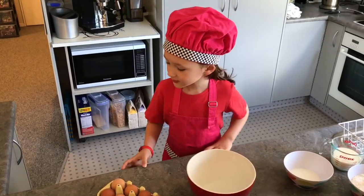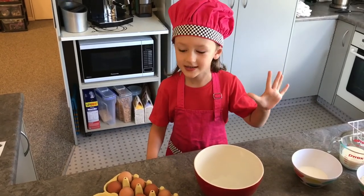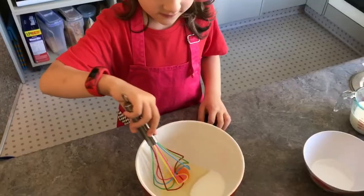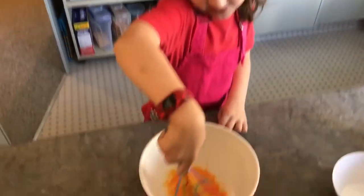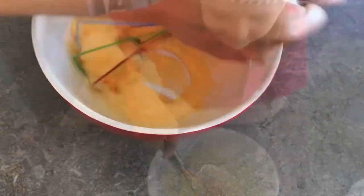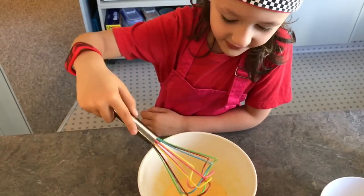Now the first thing I have to do is crack one egg into the bowl. Now I'm going to pour the sugar in and whisk it up. It's all nice and fluffy.